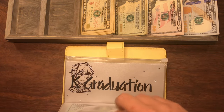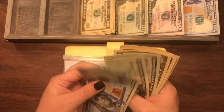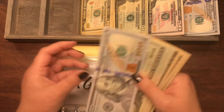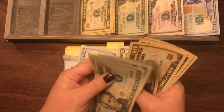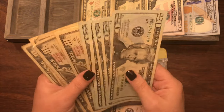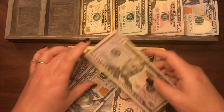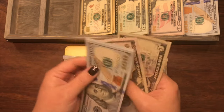For my daughter's graduation gift, she currently has $255. We're going to keep the $5 and the $100, and exchange out $150 in smaller bills for a $100 bill and a $50 bill. So now she should still have $255.